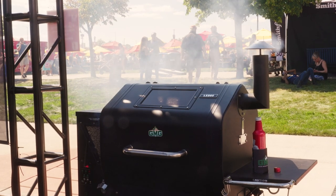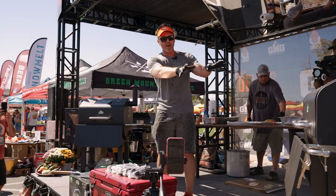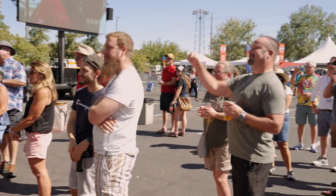Normally when you smoke, I like to smoke at about 275 degrees. But if you can cook hot and fast at 350, this would be a good meat to cook at 350 degrees.